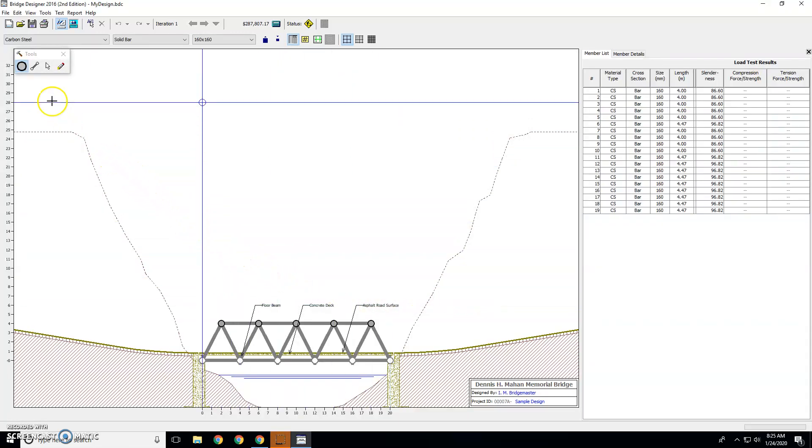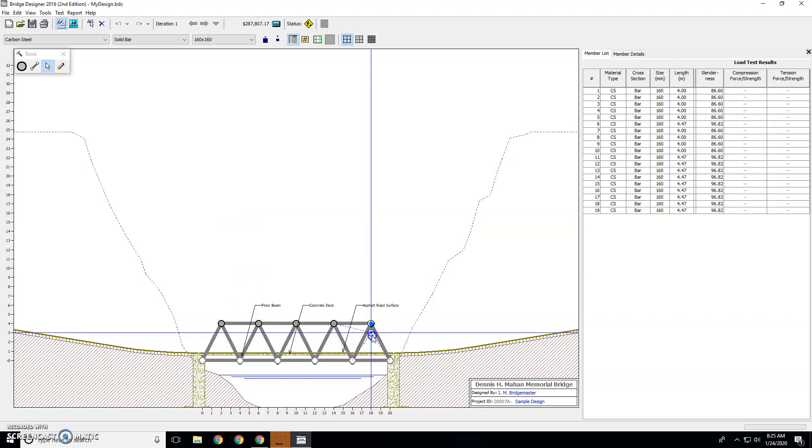The first thing you want to do is change to your arrow tool. Here's your bridge. You can change the shape of the bridge by dragging on the dots. Doing so is going to change the cost. We're at $287,000. If you drag it up taller, now we're at $308,000 because the pieces got longer.